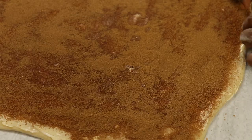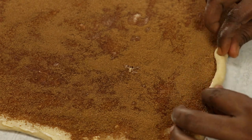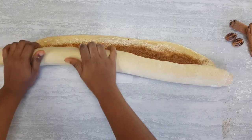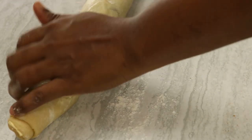You want to start rolling this from the edge very thin. Roll it until you complete the roll. Dust your surface to prevent the dough from sticking. Here I'm just tucking in the two edges.